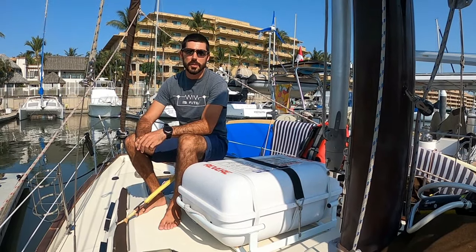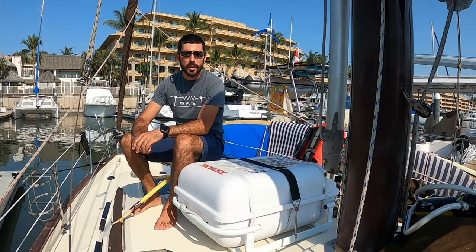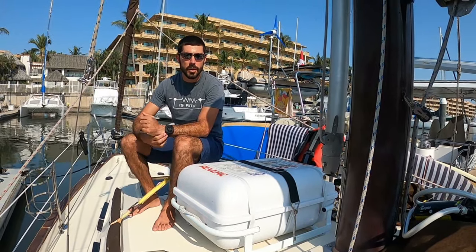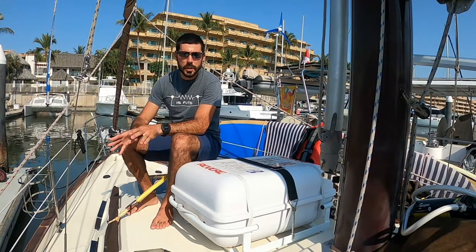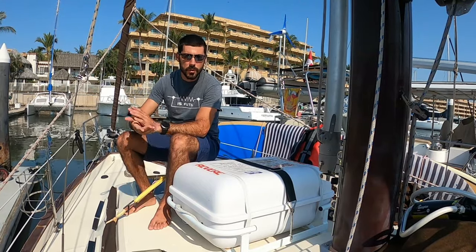Hello and welcome back to Safety for Cruisers. My name is Eitan, and today we are in beautiful Paradise Village Marina in Puerto Vallarta. If you get some creaks or some sounds, I apologize — we've got a bit of surge here, so that accounts for the groaning.